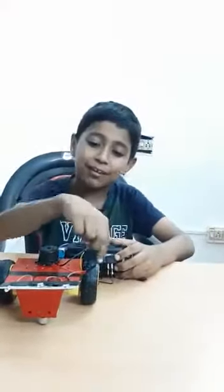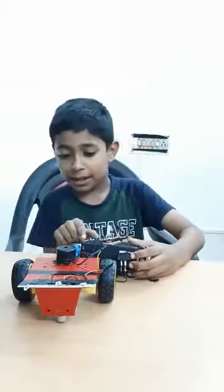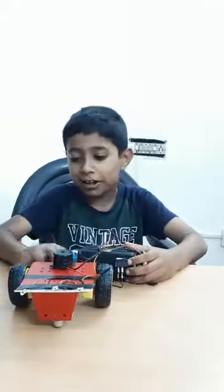Buggy wheels and caster wheel. And red base. Motors. Nine volt battery. Nine volt battery snap.